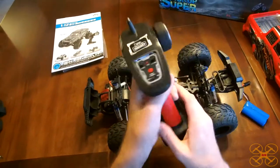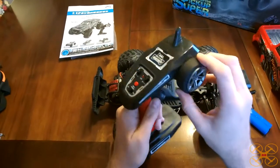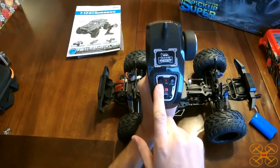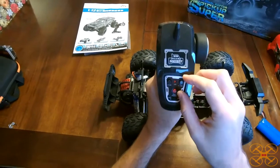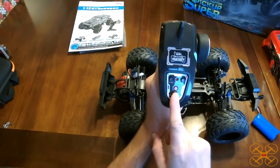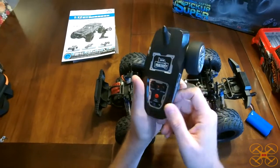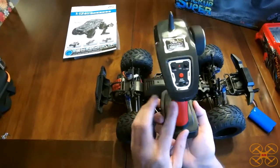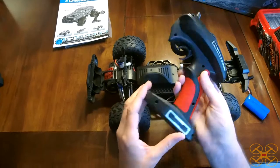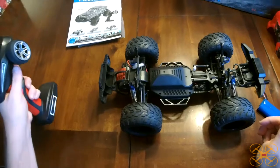The controller is a pistol-grip style which you'd expect. It has a foam grip, which I'm always a fan of — a little more comfortable and less likely to slip. You get your forward and reverse, your on/off, and dual rate for your steering so you can adjust the steering radius, plus steering trim. There's a bind button — I had to hold it down while powering up to get it into bind mode. It instantly bound, and once you do it once you don't have to do it again, though the instruction manual didn't mention the binding process.